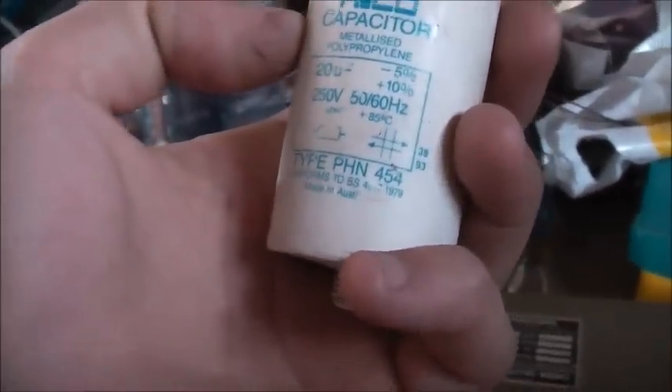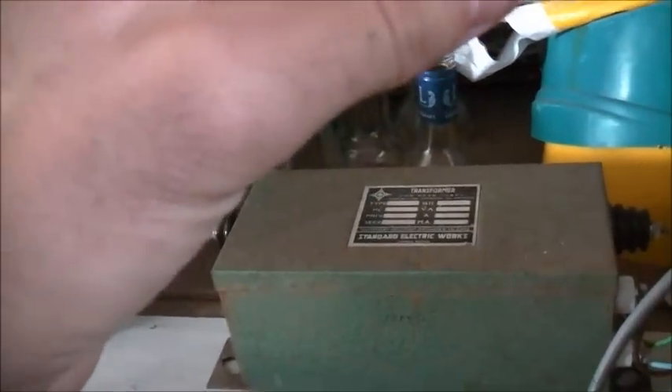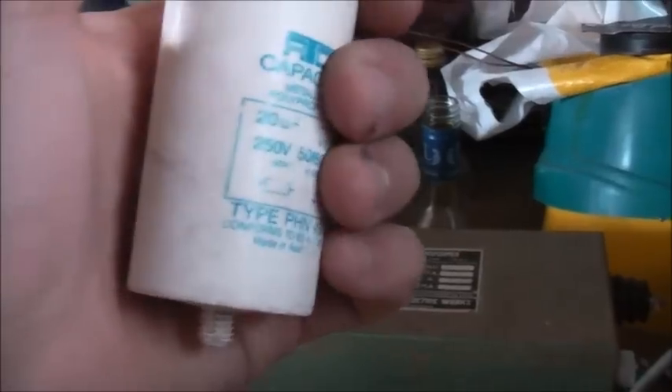This capacitor came off this NST, out of that box. It was connected in parallel to the 240V primary side. It's 20 microfarad - I tested it with an ESR meter. Even though it's not an electrolytic, it gave me a 20 microfarad reading and the ESR was quite low. It's similar to a motor run cap - a polyester film foil rolled up.